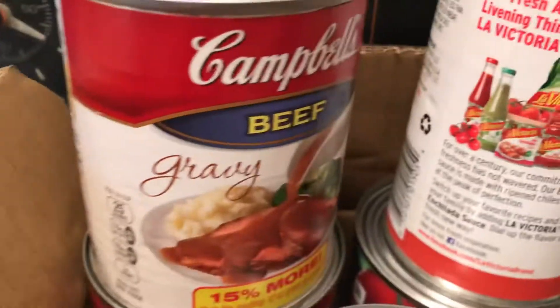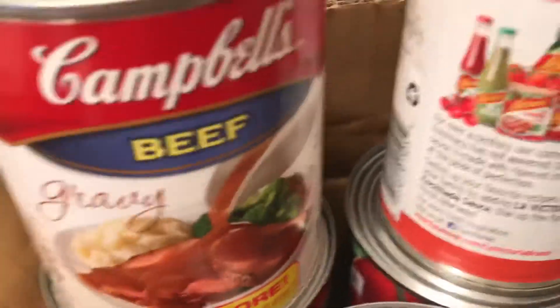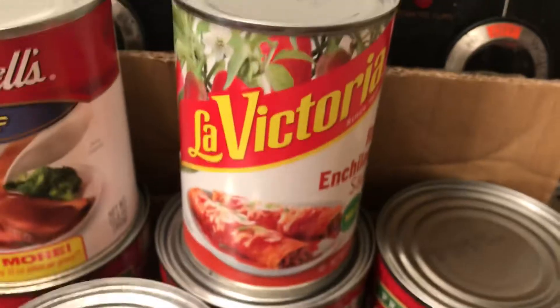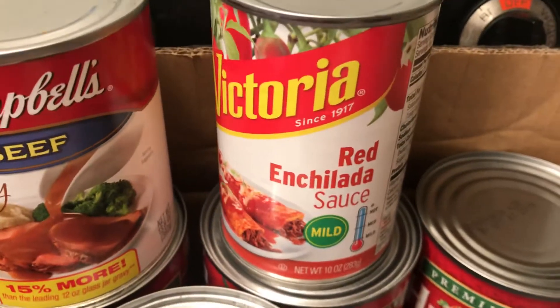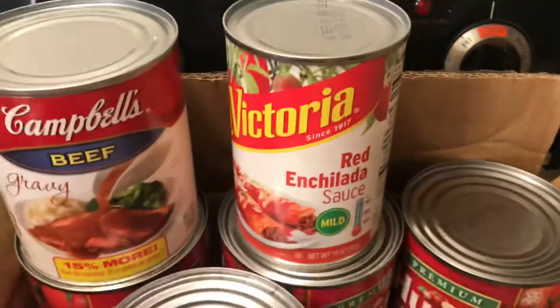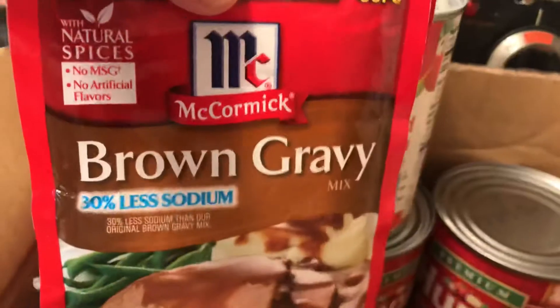I have two things: beef gravy, which is really nice for making meatballs with gravy and rice or potatoes, and enchilada sauce. One of the followers mentioned in the comments that you can use already-made burritos, put cheese and enchilada sauce on them, and bake them — I thought that's a good idea! I also have taco seasoning, because I put that on brown rice, and two packages of brown gravy, which is good if you make meatloaf.